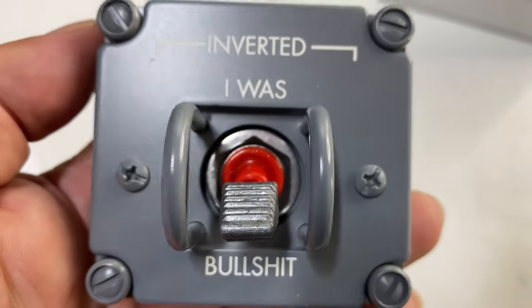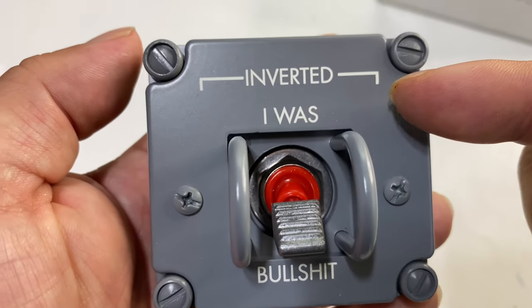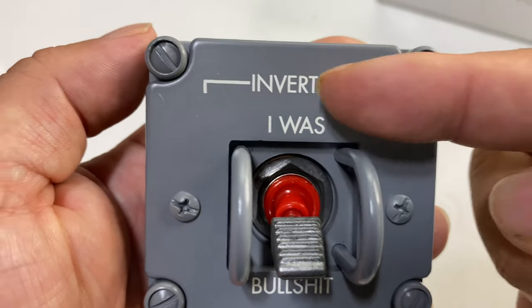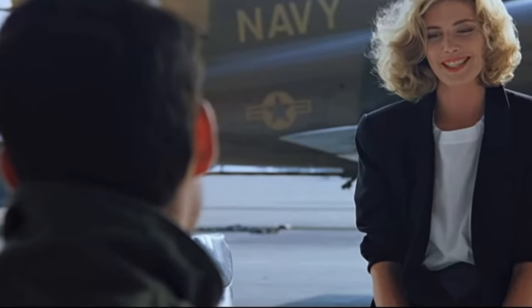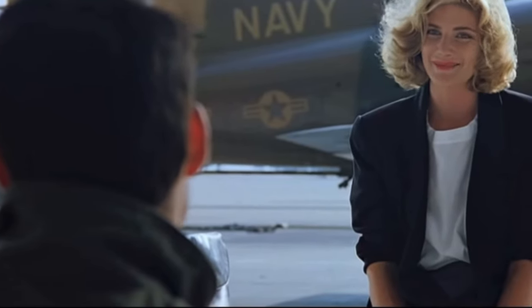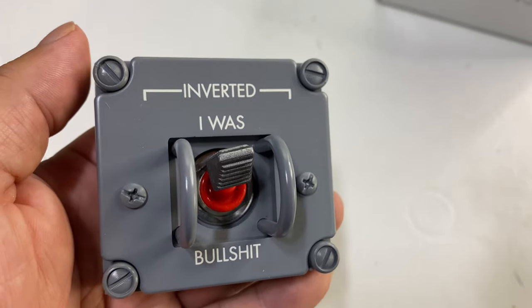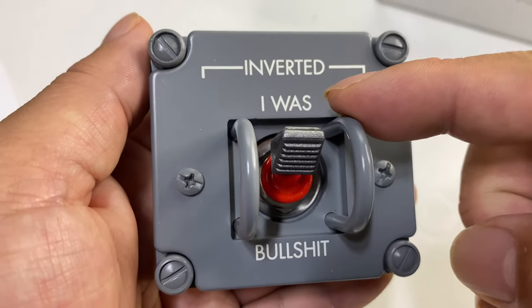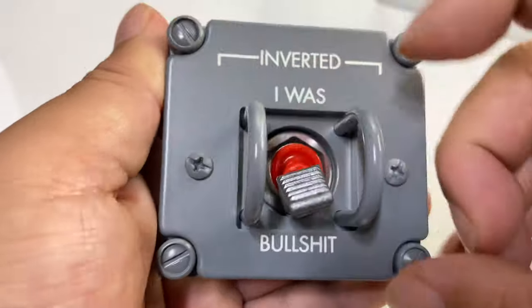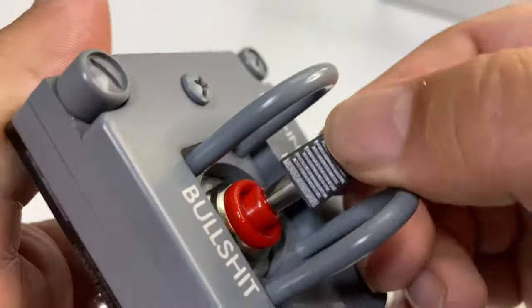What you can do is order them customized. This one I ordered to say 'inverted' — as a tribute to the greatest of all American movies, Top Gun: 'How could you see him?' 'Because I was inverted.' 'Bullshit!' So pretty awesome right there.